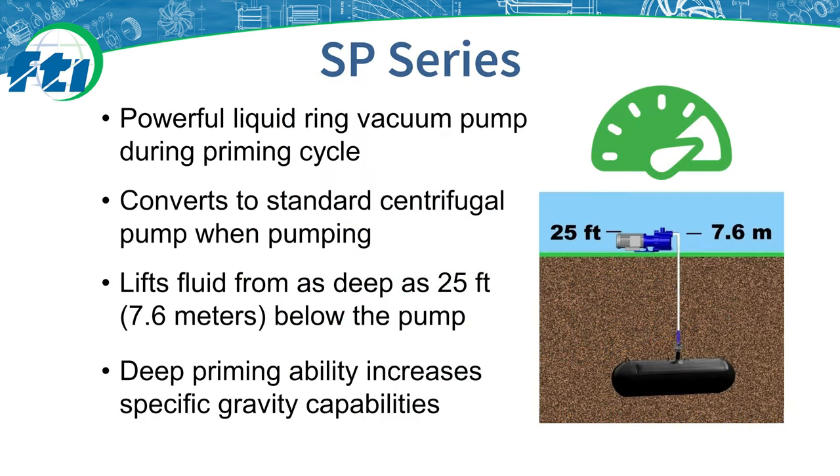The SP Series is a self-priming pump which uses a gooseneck design to trap liquid inside the housing when the pump is turned off. That liquid is used to create a liquid ring vacuum that allows atmospheric pressure to push the fluid up from its container, and then functions as a standard centrifugal pump after priming is complete. The SP is capable of lifting fluids from as deep as 25 feet or 7.6 meters below the pump. This deep priming ability allows flexibility in lifting fluids with specific gravities greater than 1.0.